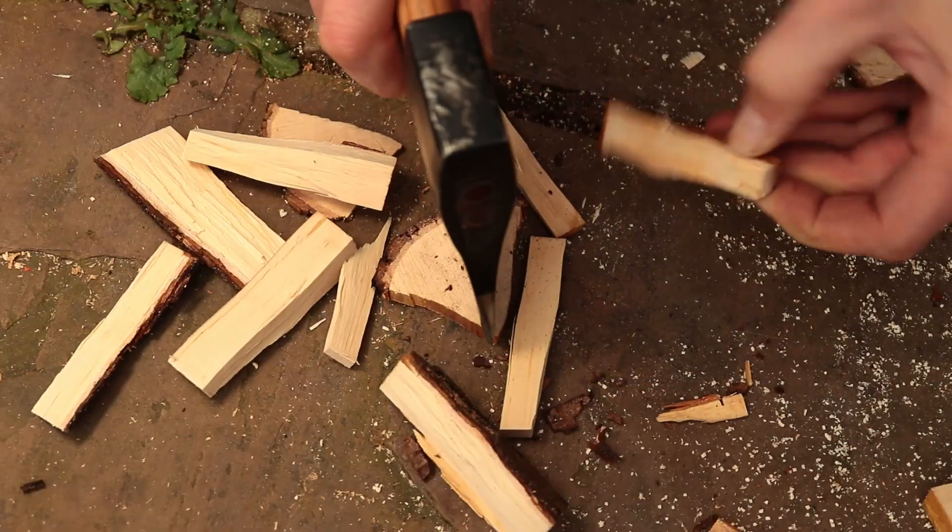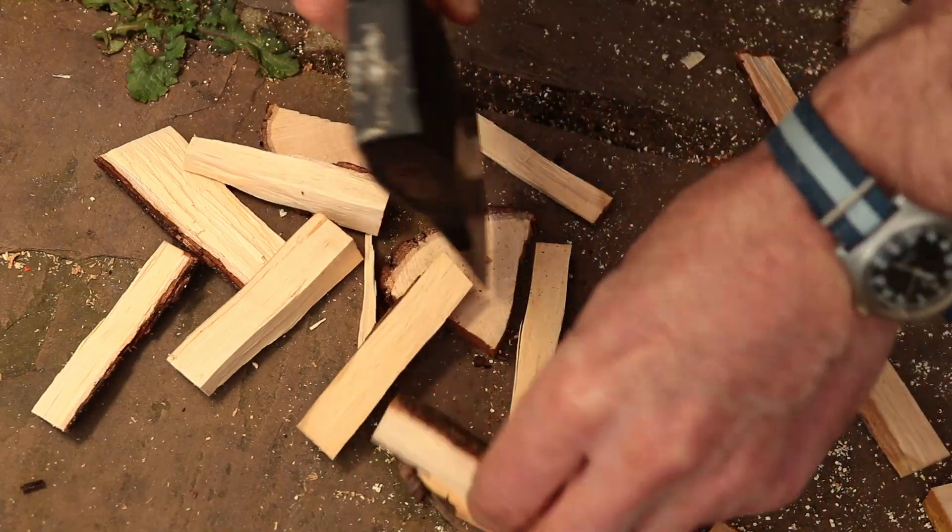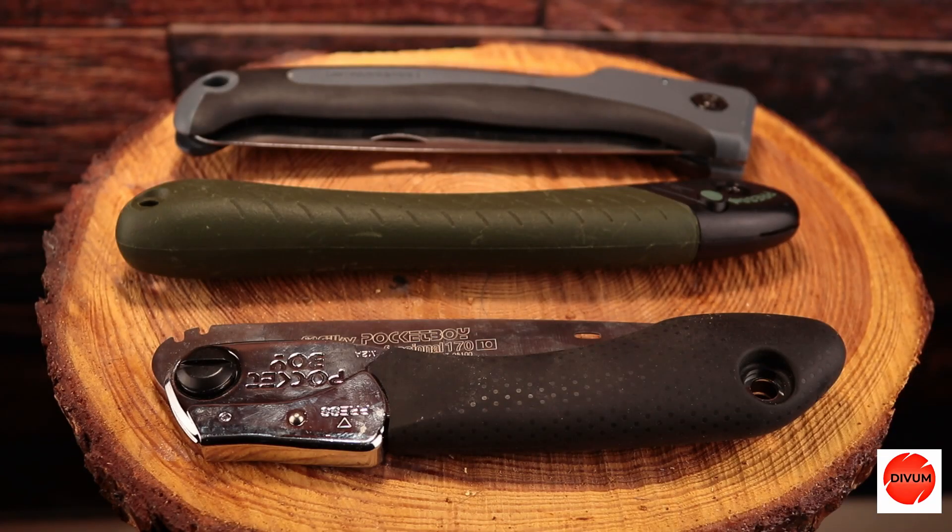The ability to cut branches down into manageable sizes beforehand is going to be really useful. A folding saw therefore is a really helpful tool to have when you're out bikepacking. So let's briefly look at these three saws.